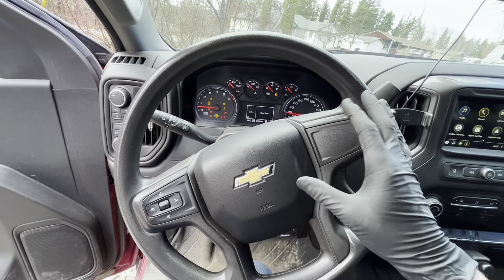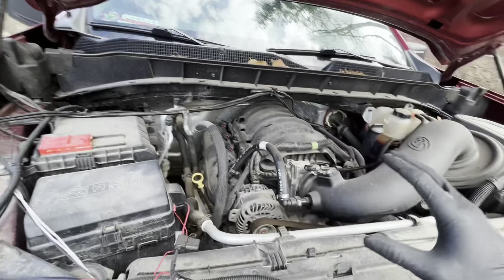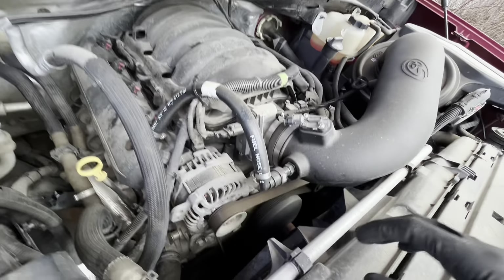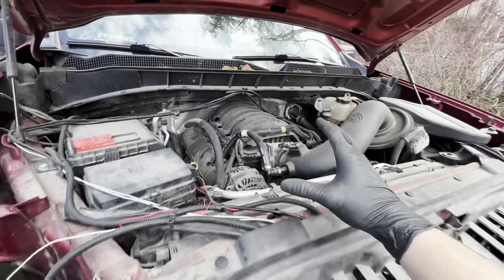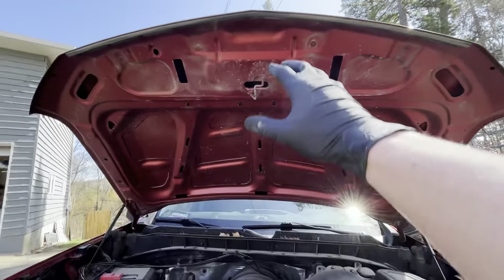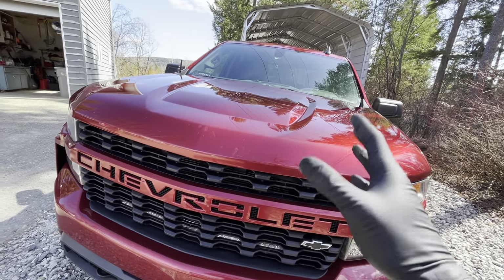We'll start it up and check under the hood to make sure everything sounds okay. From what I can hear there's nothing abnormal — no weird clicking, and the belt looks like it's working as it should. Everything sounds really good. So that's it for under the hood — everything is looking and sounding great.